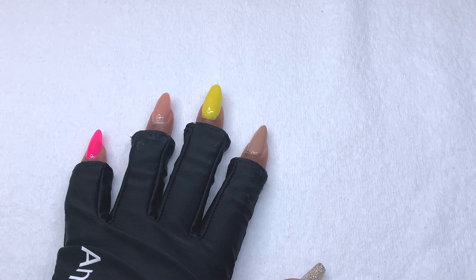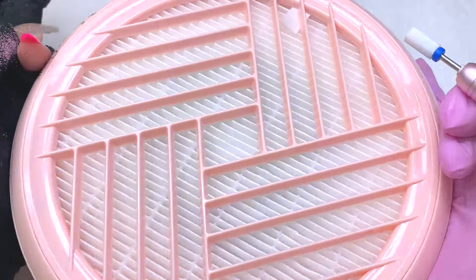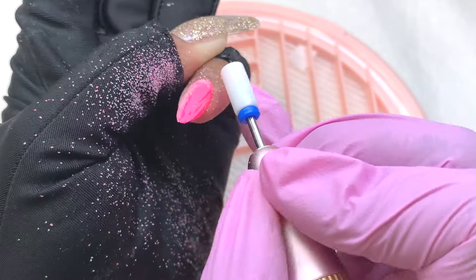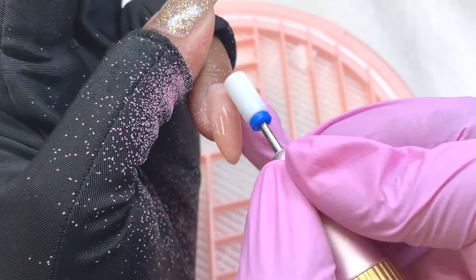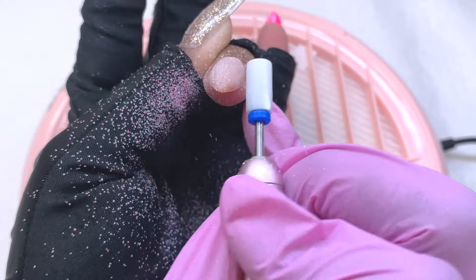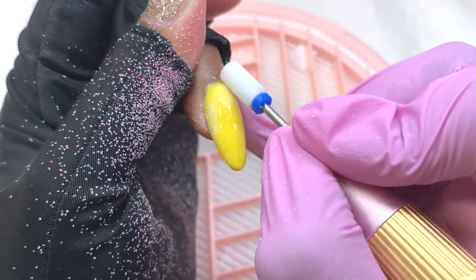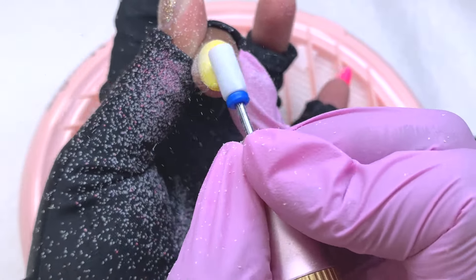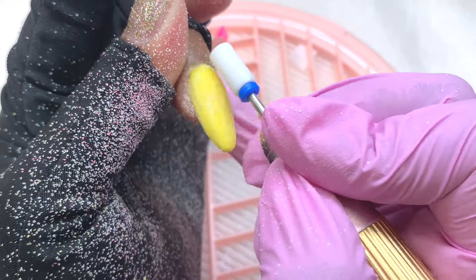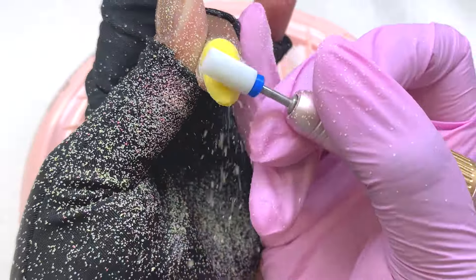Now let's go about it as if I've worn each type of nail enhancement as a full set for at least two weeks and I'm ready to take them off. The first step is to file them down. As I'm filing the first nail, I'm thinking if I file too much I'll just completely remove the gel polish. So I added less pressure just to remove the shiny top coat layer. I think the instructions actually stated to use a shine buffer to remove the shiny top coat layer.